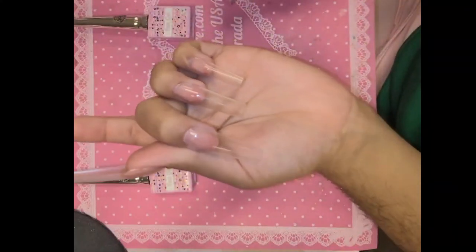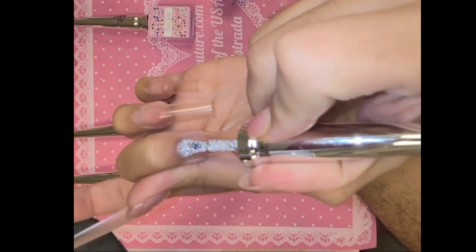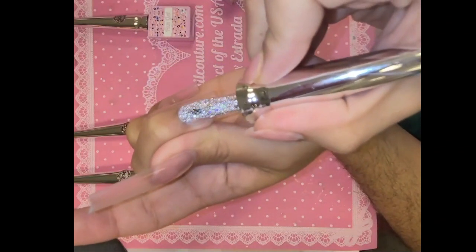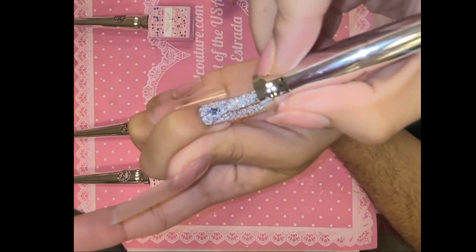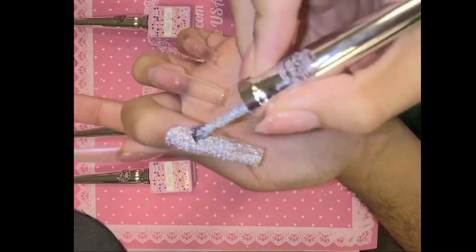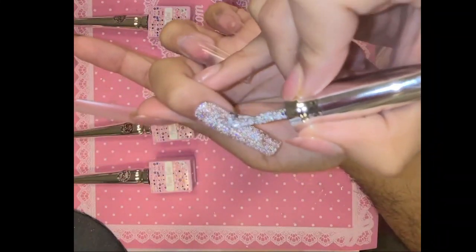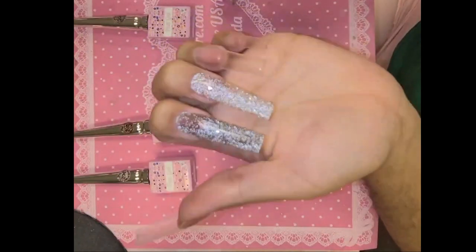Next is 203, which is Caramel Diamond. She is a beautiful, sparkling, glitter beige fantasy. Look at that, wow. She is no joke. Oh my gosh, so beautiful. This color is perfect for every skin tone as well, you guys. It's like a beautiful, beige-y glitter fantasy.